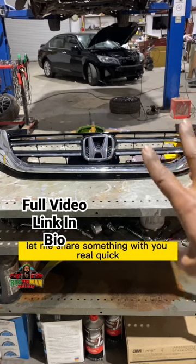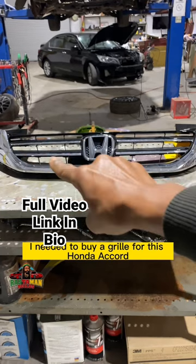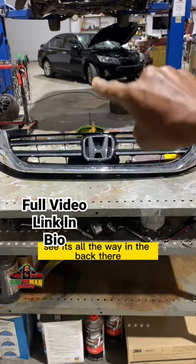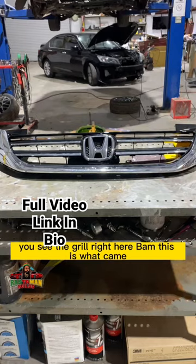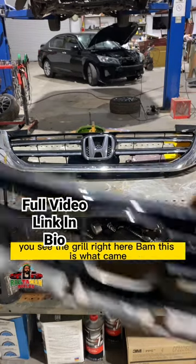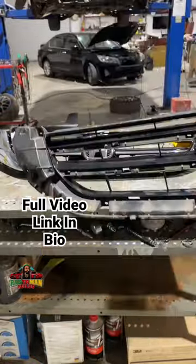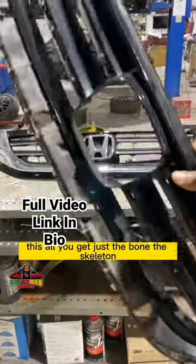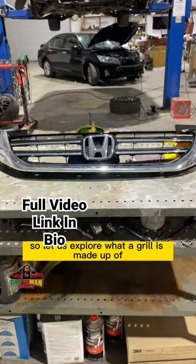Good day, my people. I needed to buy a grill for this Honda Accord — see, it's all the way in the back. Had a little fender bender. We ordered a grill, and you see the grill right here — bam. This is what came. See that? This is the grill. This is all you get — just the bone, the skeleton. So let us explore what a grill is made up of.